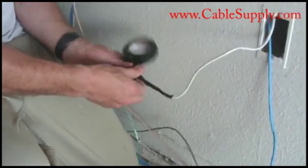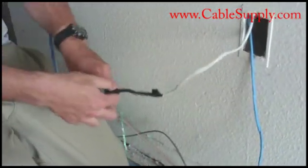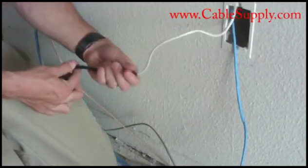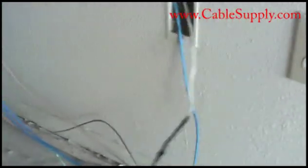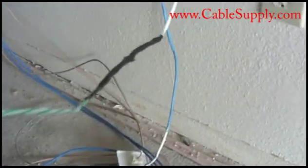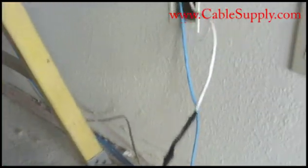As soon as he's done, he's going to go up on the ladder and pull up on that white cable — not the blue one, but the white one — and he's going to attach the additional cables that have to come down the wall. When he does that, he'll be able to pull the cables out. Bear with me now, and I'll give you a little bit of commercial while we're doing this.